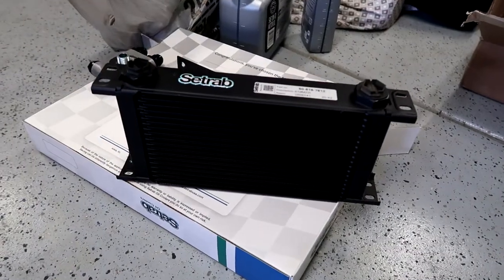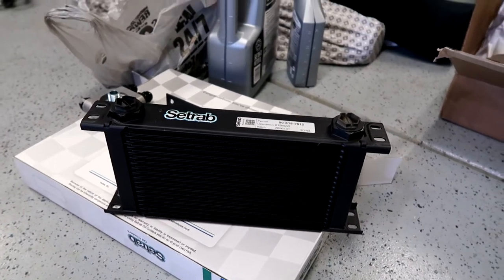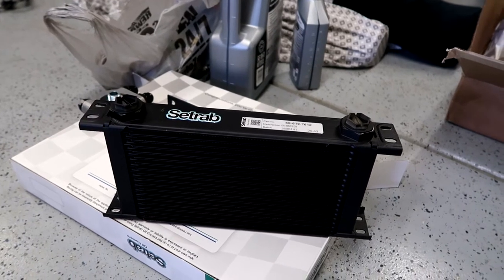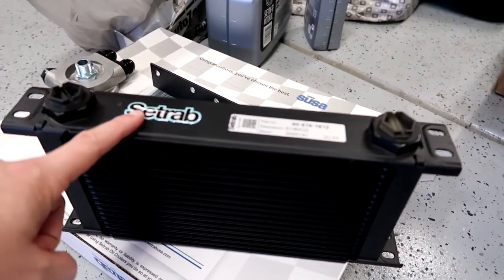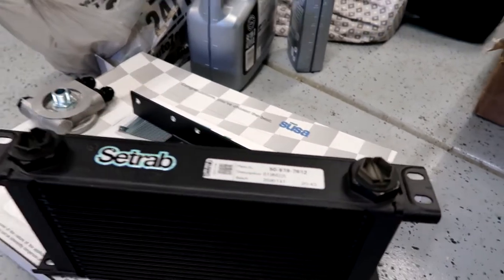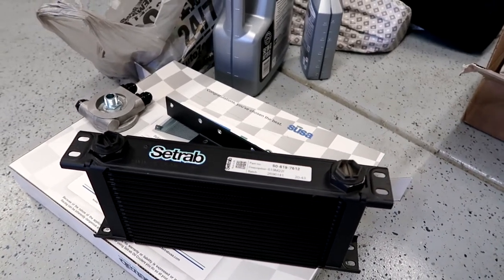Here's the oil cooler itself - it's actually a little smaller than I was thinking in person, so maybe I should have gone with the 25-row, but I really think this will fit our needs. Bad news though: no instructions. There's not much to it - basically mount the cooler, your lines run off of the top to the sandwich adapter, and that's pretty much it. It would just be nice to know torque specs for all the different fittings.